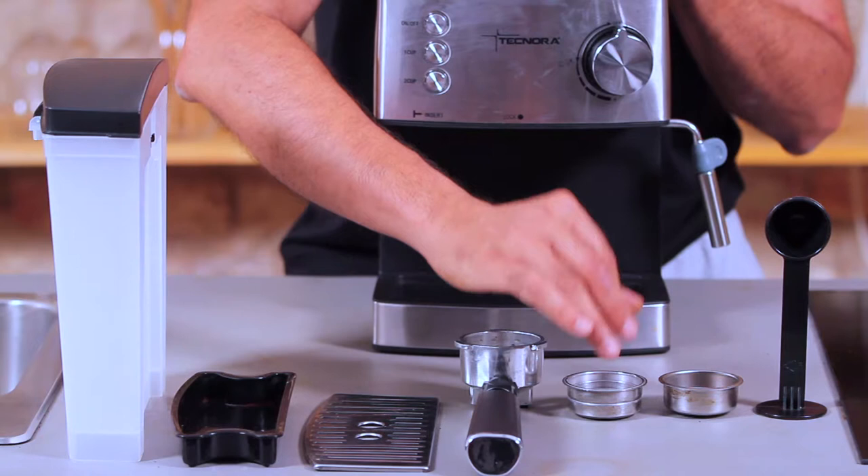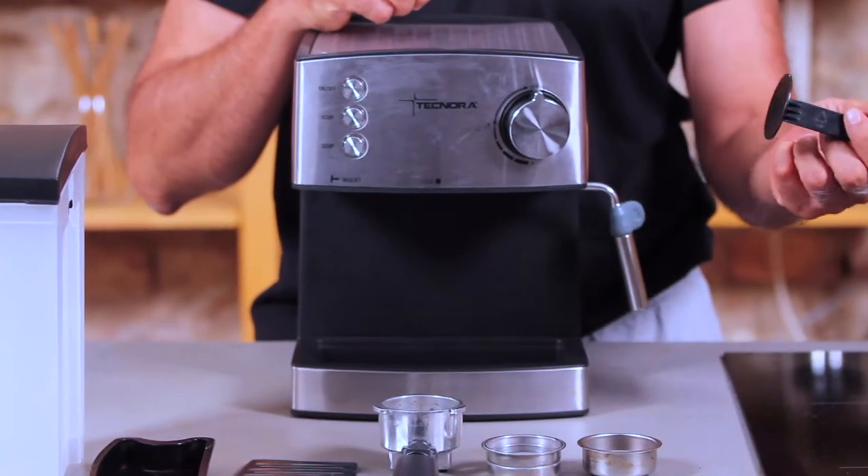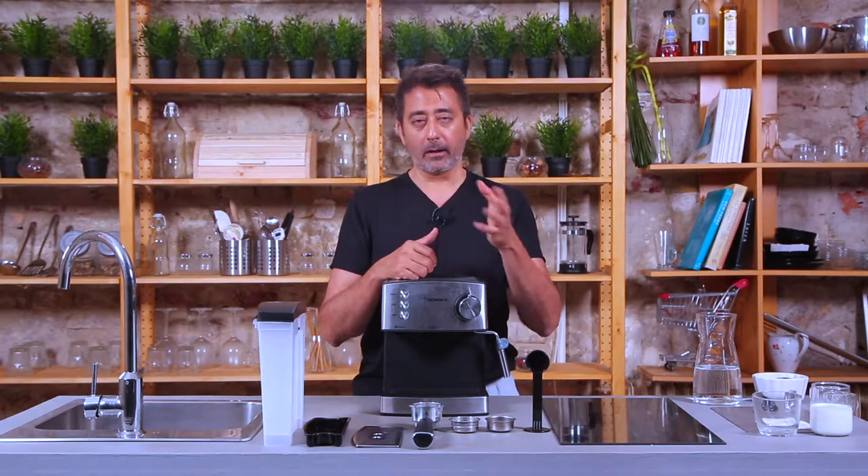One for single espressos, one for double espressos. And you have a coffee measuring spoon and tamper rolled into one. You also get an instruction manual and a warranty card along with that.